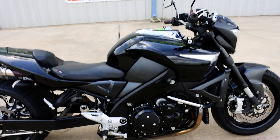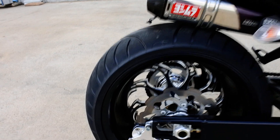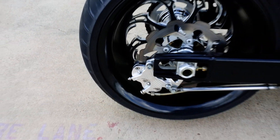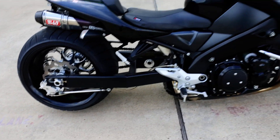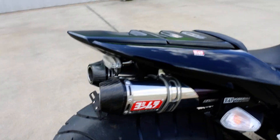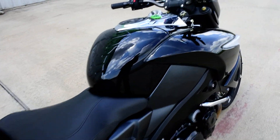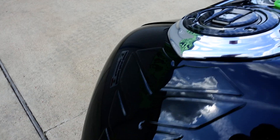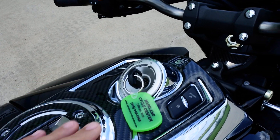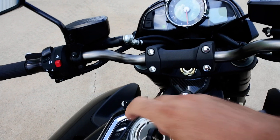It has stainless braided rear brake line and a billet four-piston rear caliper on the back. There's a Yoshimura slip-on exhaust with carbon fiber tips. It's also got a tank protector and a carbon fiber look overlay installed on the dash to black it out a little bit more.